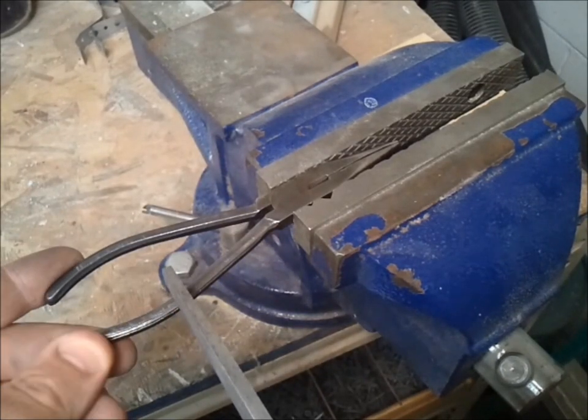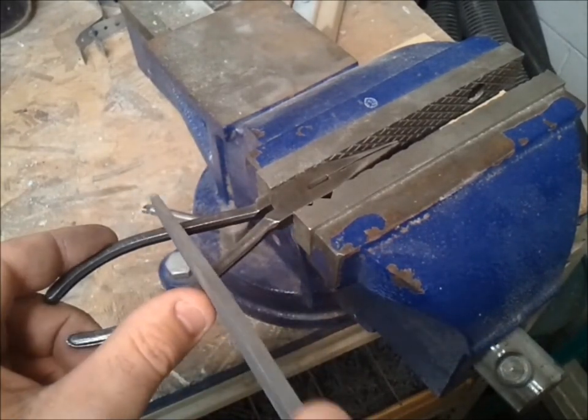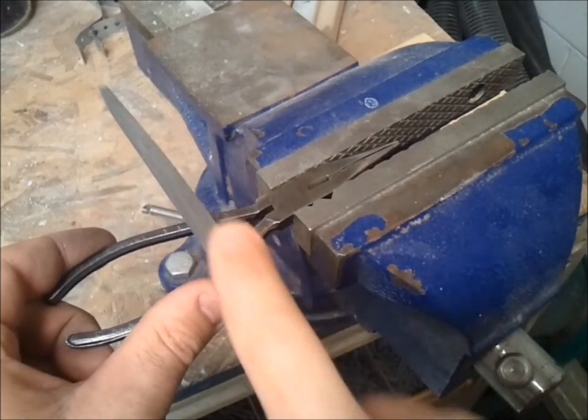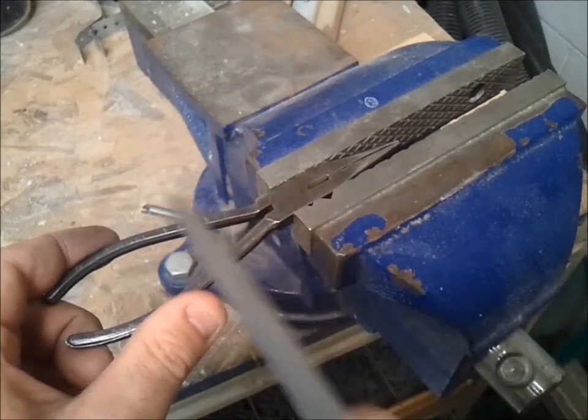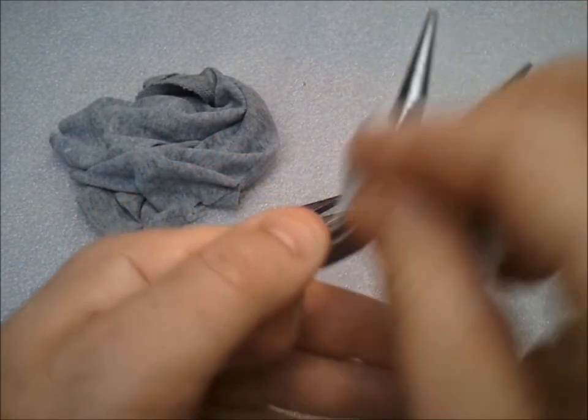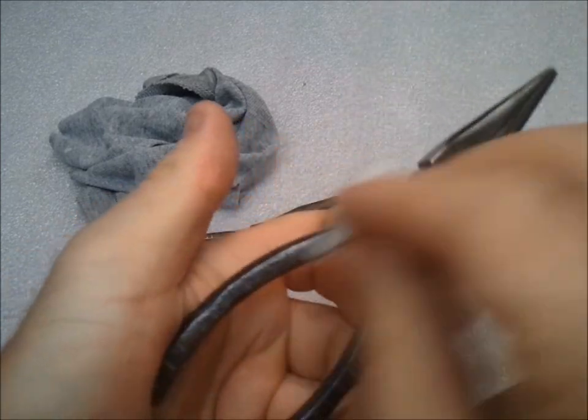Now I want to scratch the metal where the product I'm going to put on the handles is going to come in contact with, just to be sure that it doesn't slip. Clean them off with mineral spirits, just like you would as if you were preparing any metal surface to be painted.